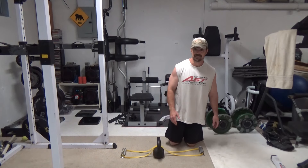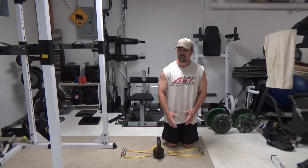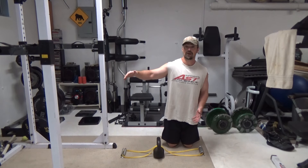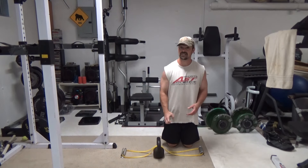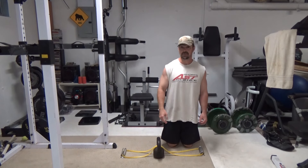Normally when you're doing the side delt raise, you have very little resistance at the bottom and you have the most resistance at the top. This is the opposite of how the strength curve works — you're actually weakest at the top and strongest at the bottom, so it's basically completely flipped.